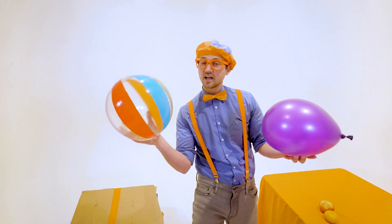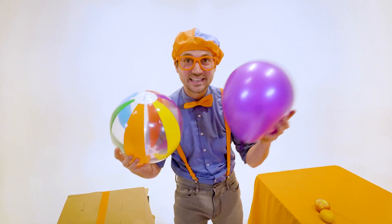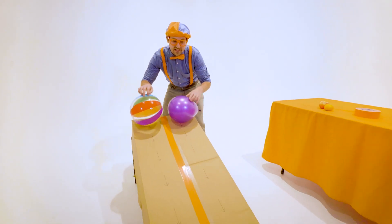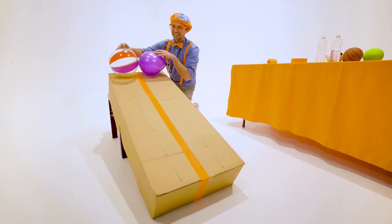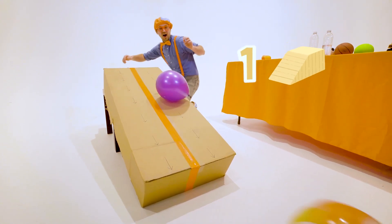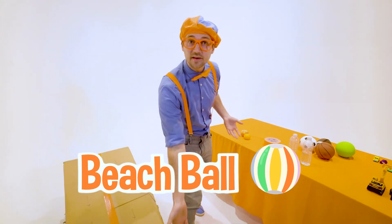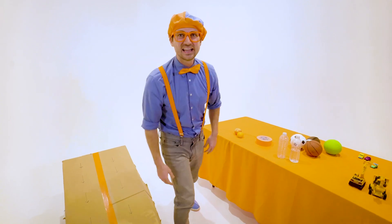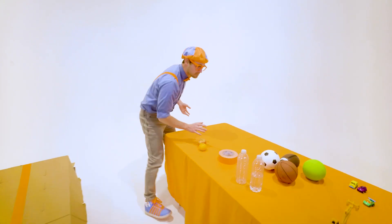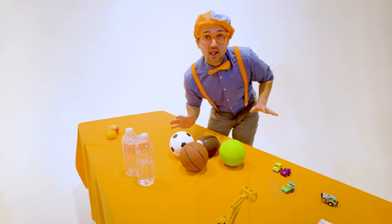We have this sweet, colorful beach ball, and then we have this really light balloon. What one do you think is going to reach the bottom first? I think I know! Three, two, one! Whoa! Did you see that? Yeah! The beach ball went to the bottom first! Okay, let's let them just get warmed up for later, and then we'll use some more items. I'm sure all these items are going to be a lot faster.